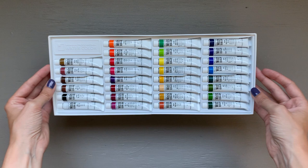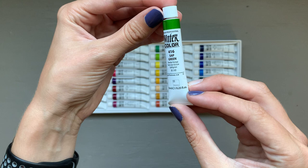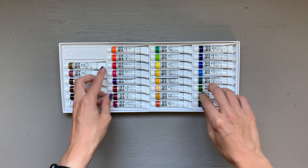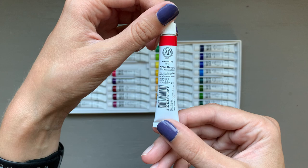The set comes with 30 colors, although there is a white, so I only end up using 29 of them. The color range is very good — it's got a good variety of neutrals and brighter toned colors. Each tube is 7.5 milliliters and contains the color number, color name, and the lightfastness rating. I'm very excited to have received this set and cannot wait to share more.